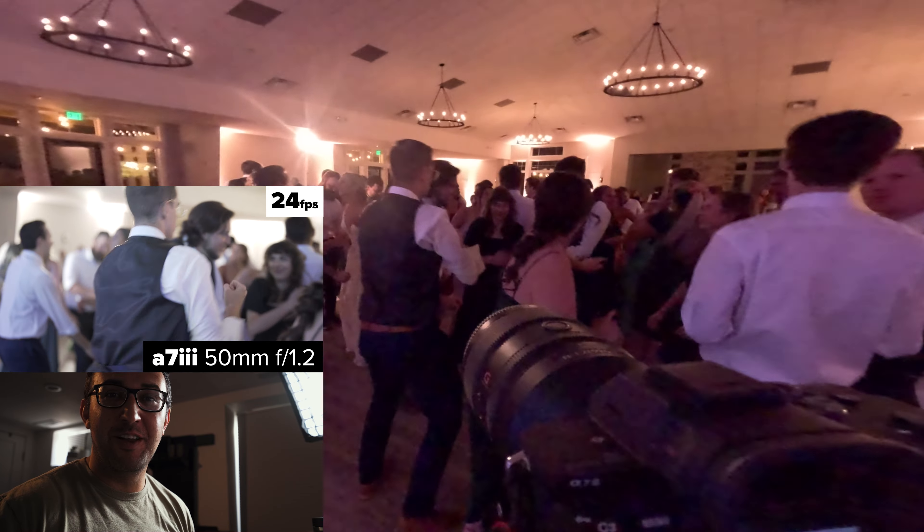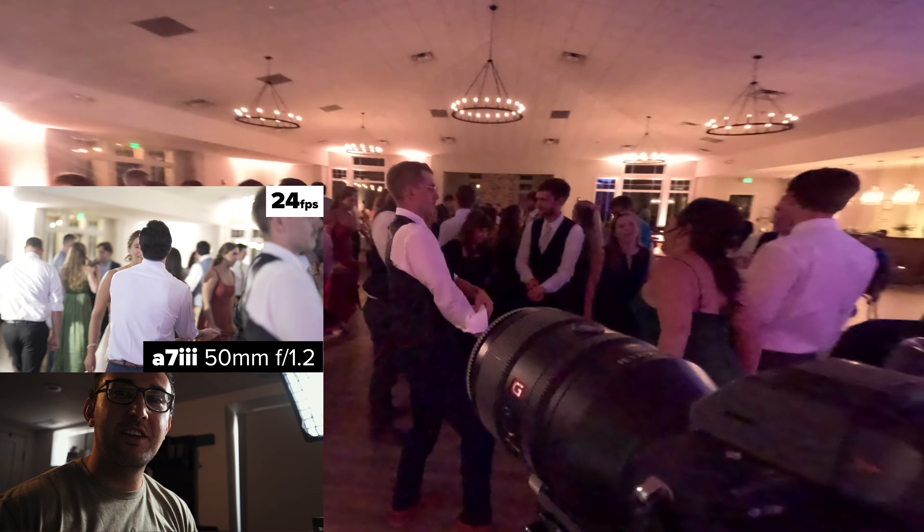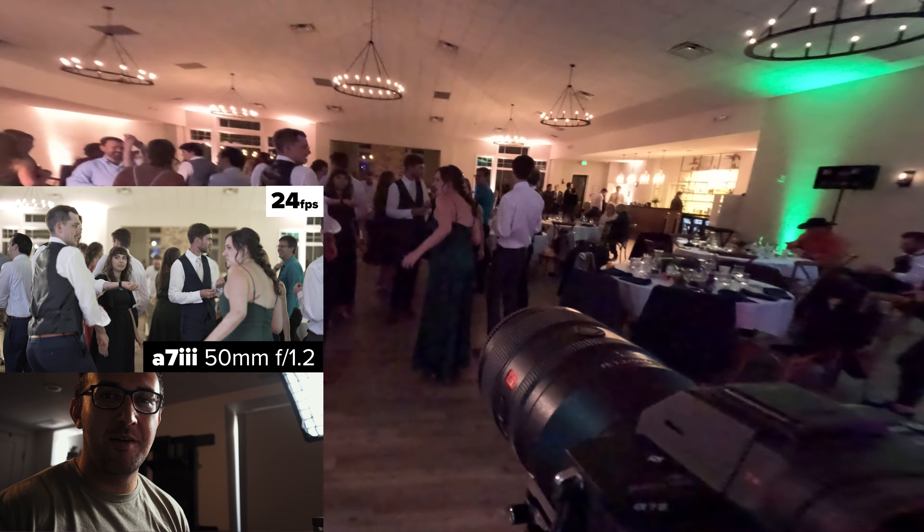Filming dance footage at weddings can be really fun. A lot of people go handheld, and I do too at times, but for this particular wedding I decided to stay on my gimbal.